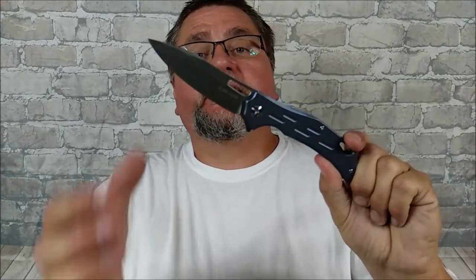Hey guys, it's Jake here at Canadian Cutting Edge. Today we're taking a look at this knife. It's a knife that is made in a Chinese factory somewhere, and it looks like there are a number of different companies that put their brand name on it.